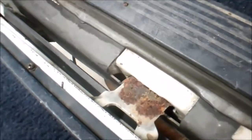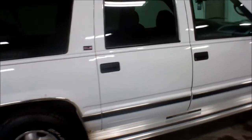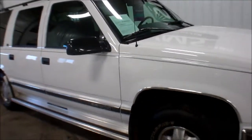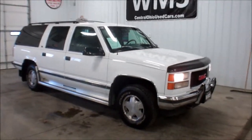Tailgate does drop down — I'm going to show you here. That hinge is good, this hinge is rusted off. Does drop down like it should, but it's going to need a little bit of help. Again, real clean back here as well. This is Andy with WMSOhio.com showing you a 1996 GMC 1500 Suburban, this is an SLE with 271.